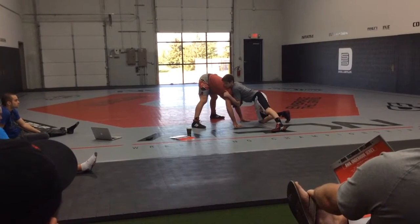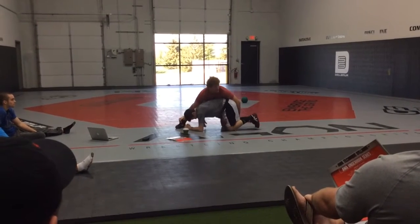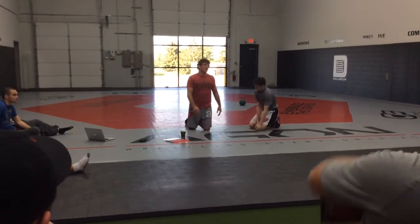I know at some point he's going to try to attack my legs, so I'm ready for it. I force him back to my legs — that's what I definitely do there. And honestly, I think that's your best option.